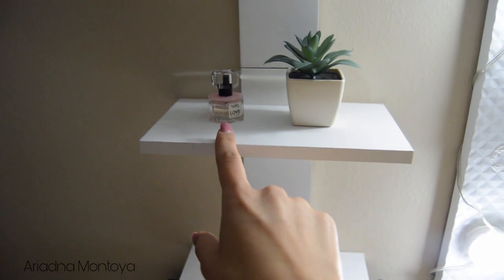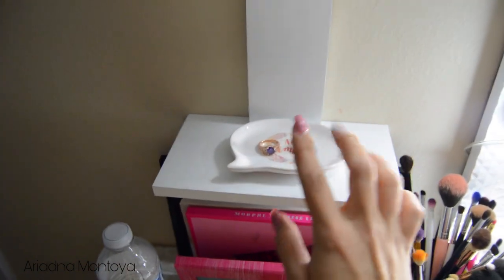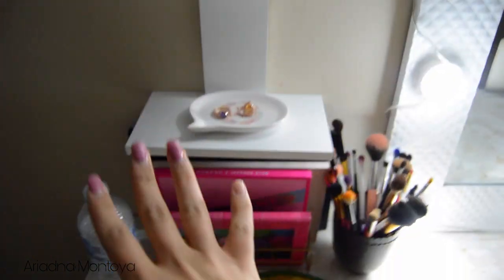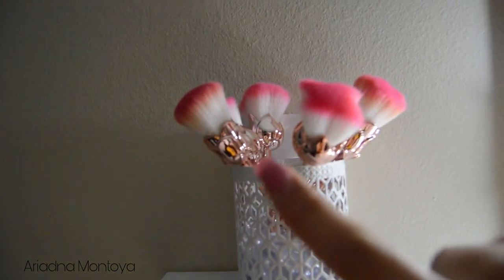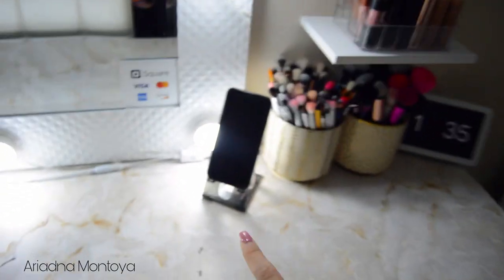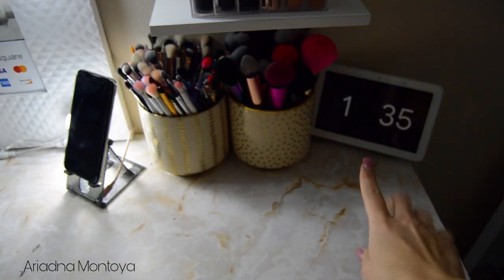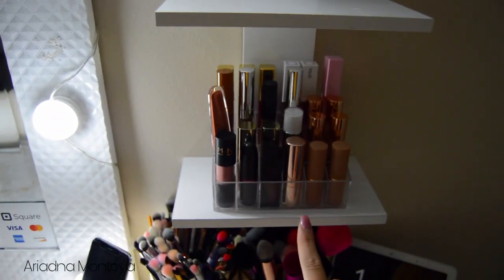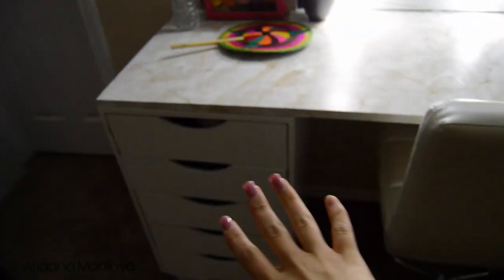I keep this little container for my dirty brushes — so these are the dirty brushes I have right now. On top, I have a mini perfume, a little succulent, and a little trinket tray where I put the rings I'm wearing that day. Up here I have some brushes that are actually little flower-shaped ones. On this side, I have my little phone stand, my Google Home, my two brush holders, my most used lipsticks, and some little unicorn brushes up here.